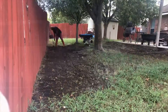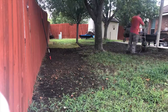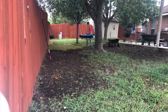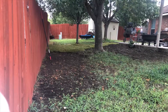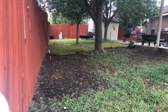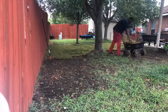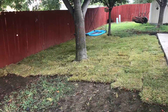We started the day before by removing the roots that were sticking out of the ground from the trees, and then today we are tilling the ground and laying down sod in the areas as we till. The important thing is that we till right before we lay it down, that way the soil is really nice and loose.